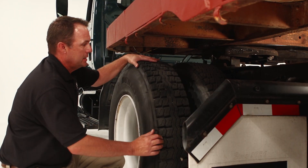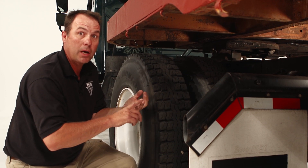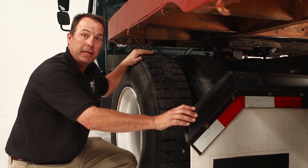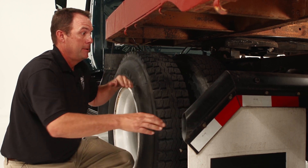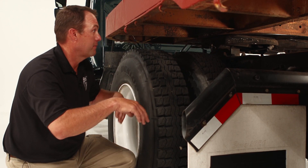Move around to the back of the tires, look inside, make sure there is no wood or rocks or any debris that could come out during travel. We want to check the mud flap to make sure it is mounted securely, covers the width of both tires, and it is no more than ten inches off the ground.